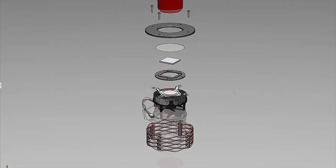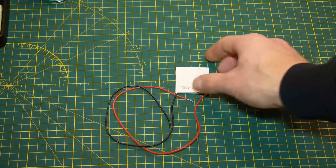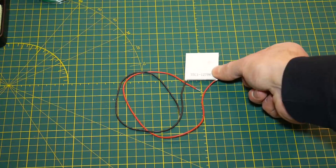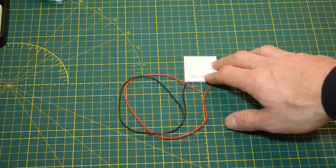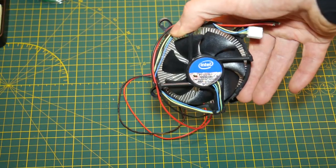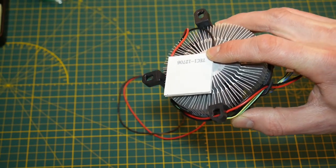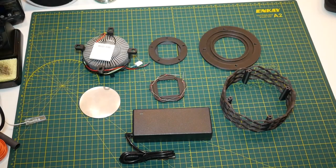Before we get started with the build, I want to quickly talk about what a peltier plate is. A peltier plate is a thermoelectric cooler — a solid-state heat pump. It has two wires, a positive and a negative, and when you apply DC voltage you get a hot side and a cold side. However, without managing that heat flow you'll end up with a burned-up peltier plate very quickly. To manage that heat flow we're going to use a CPU heatsink and fan — it's going to draw heat away from the hot side. The faster we draw heat away, the colder the cold side gets.